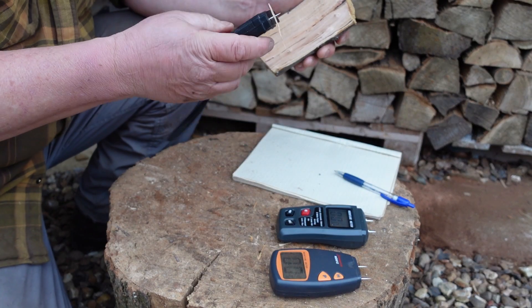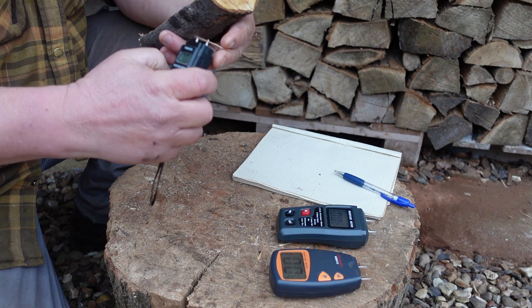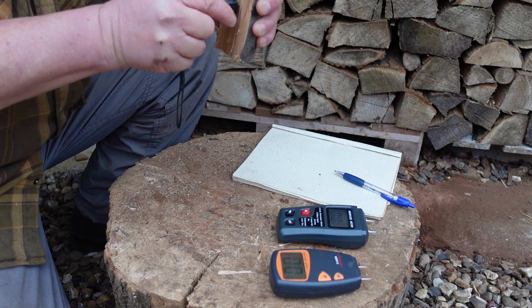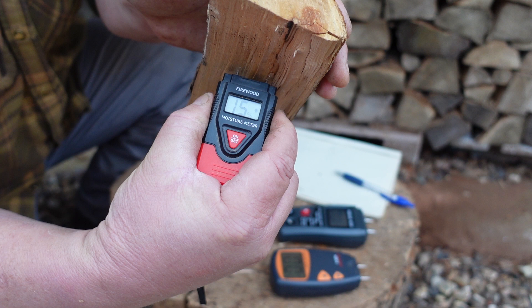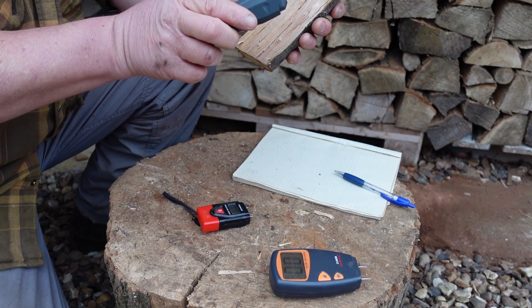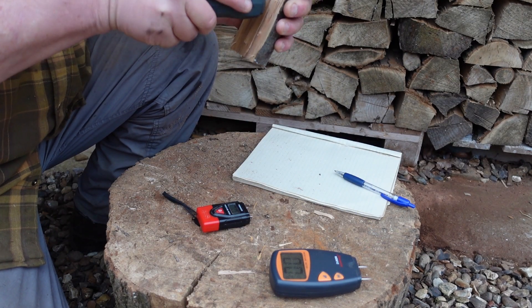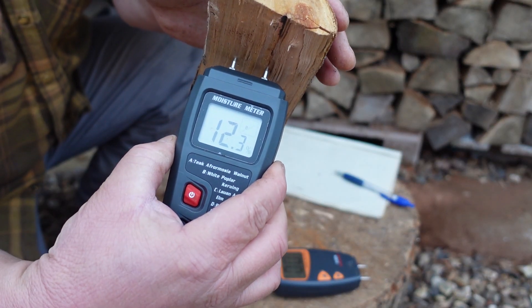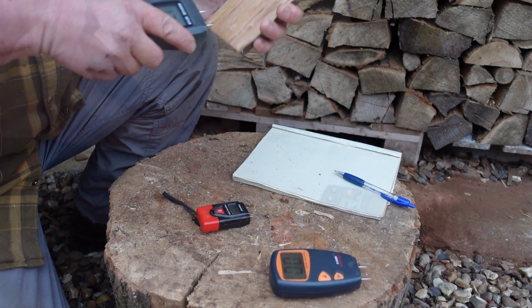Now a piece of apple. Again, a little bit surprisingly, when I did the test I was getting about a 2% difference between these two meters. As I say, a mild irritation, but not actually important.